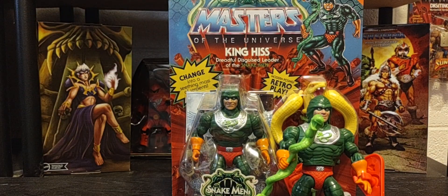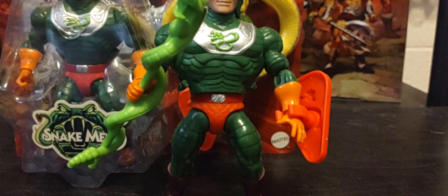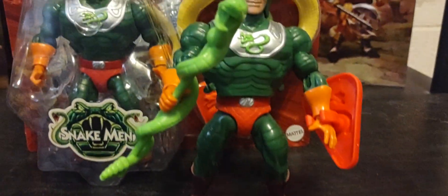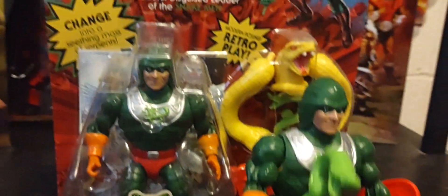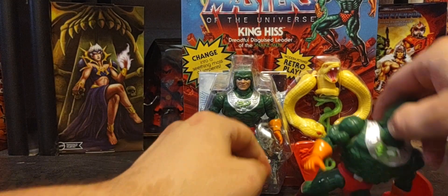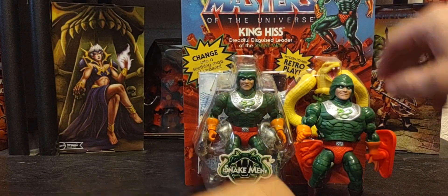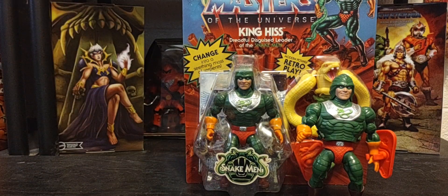There we go — sorry about that guys, but there he is back in his human form. A very creative character, really cool — you can create him however you wish.